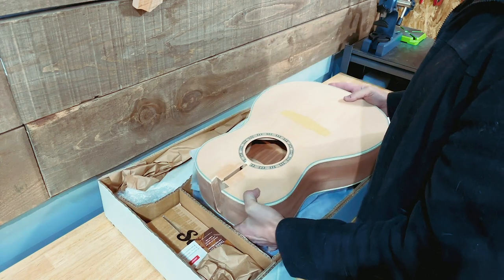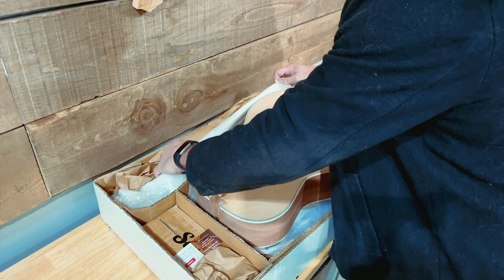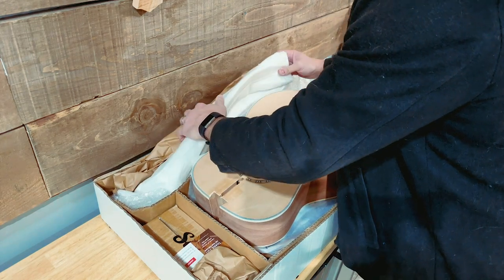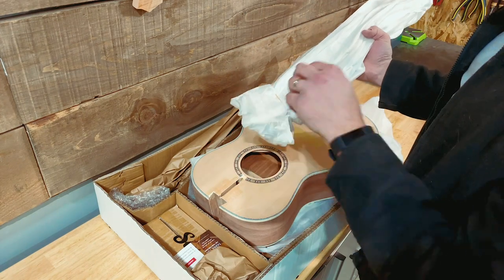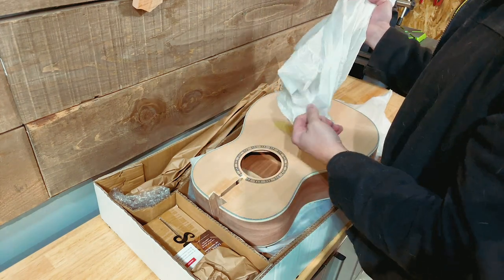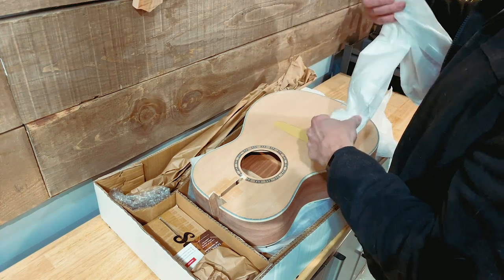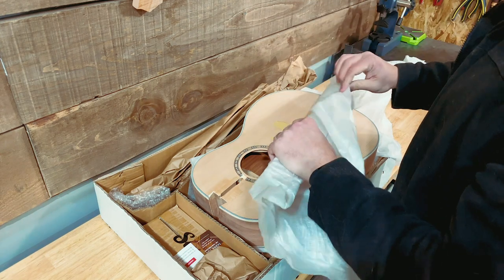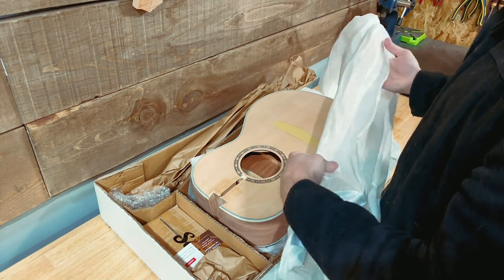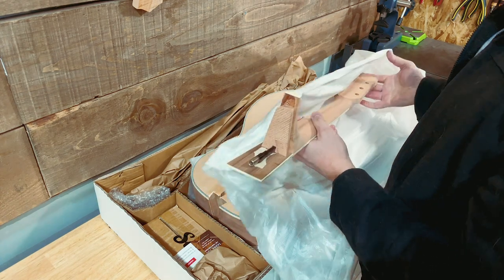There's going to be such a small number of parts in this one because it's an acoustic — I'm not used to this. Let's take a look at what we're dealing with here. If anybody happens to be a master at building acoustics and wants to give me a couple of tips before I try and make something that's probably going to look like a tutorial even though I don't know what I'm doing, feel free — let me know in the comment section below what I need to know.